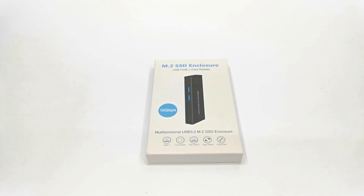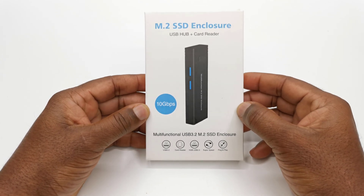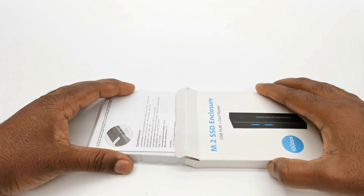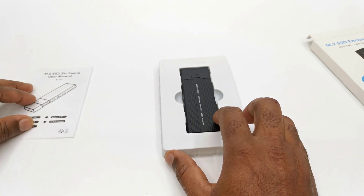Hi and welcome to TV Box Top. On today's video I have another SSD enclosure from the brand that brought you the best selling model seen in my last video. This is the SZBOX M182 10Gbps multifunction USB Type-C M.2 SSD enclosure and hub.